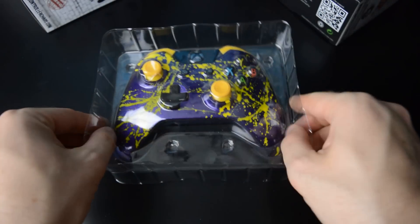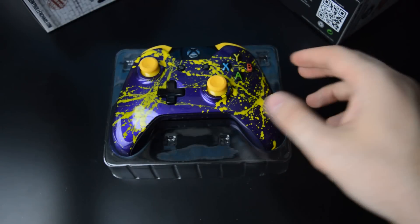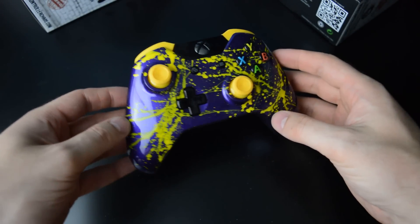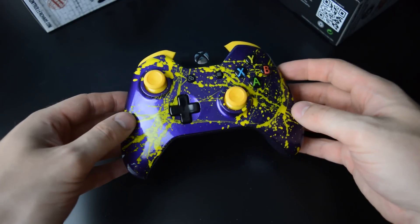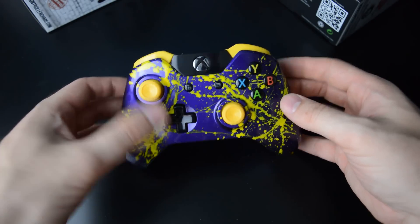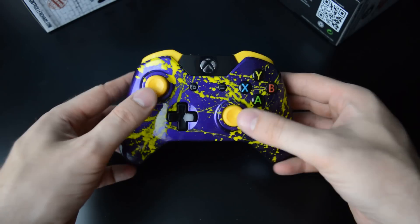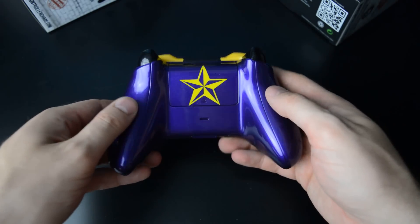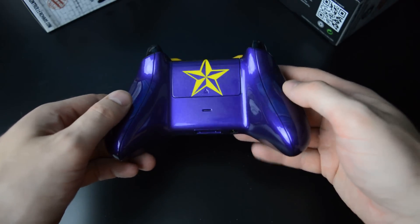So here is my Xbox One controller. Yeah, it's glossy purple with some yellow paint on top here. The bumpers and analog sticks are yellow, and there's a star here on the back as well.